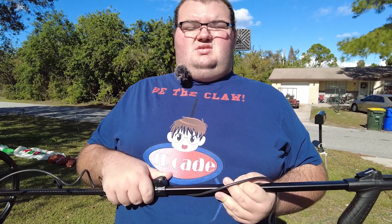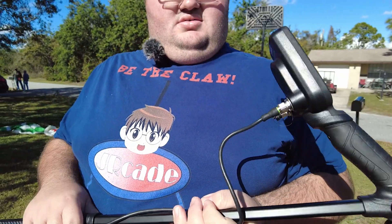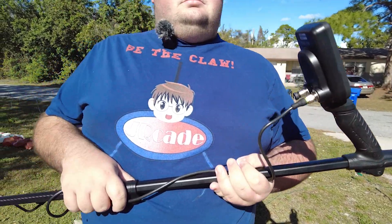We did a little bit of work — took about 10 to 15 minutes — and we got the Legend assembled. Turn it so it's right side up. Here it is, all put together. It took us about 10 to 15 minutes to build.